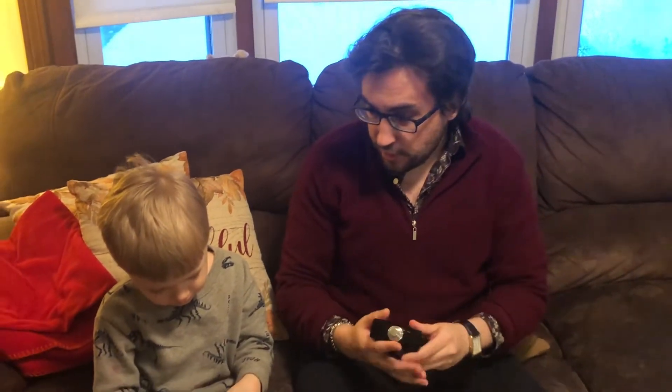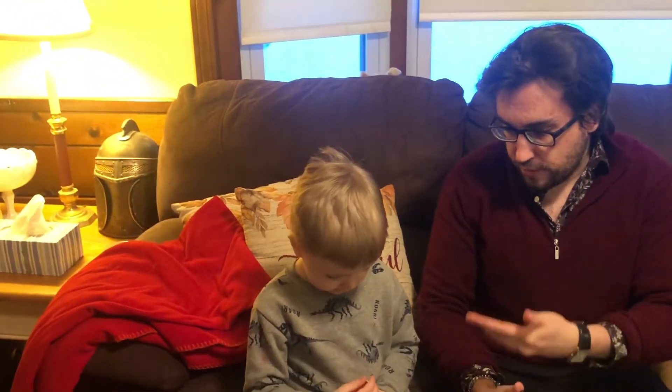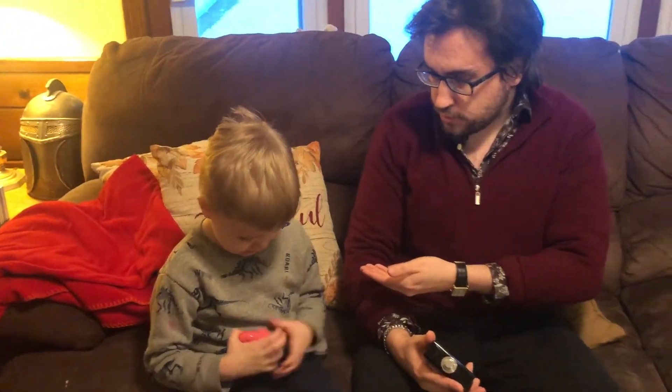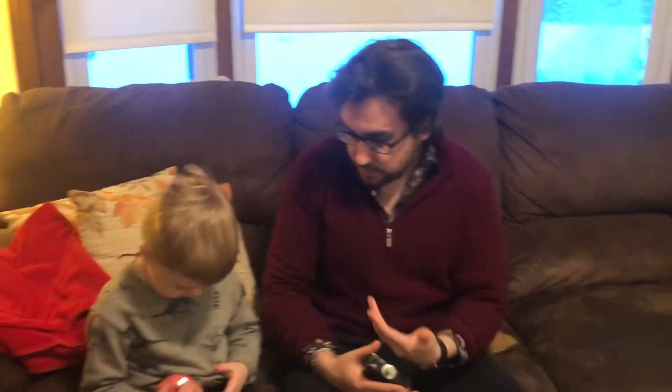One more thing you can do is spray the fragrance on your clothes. I'm not going to do it on this sweater because this is cashmere, and cashmere holds fragrance for literally days — and I don't want it to be there that long because I'm not wearing this tomorrow. But just for reference, if you want your fragrance to last a little longer, spray it on your clothes and it will hold it better than your skin can.